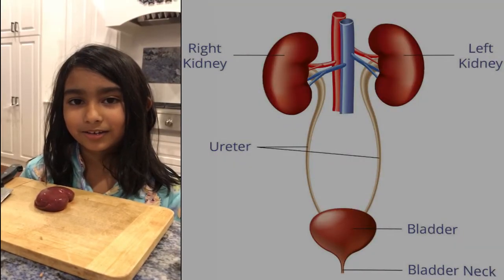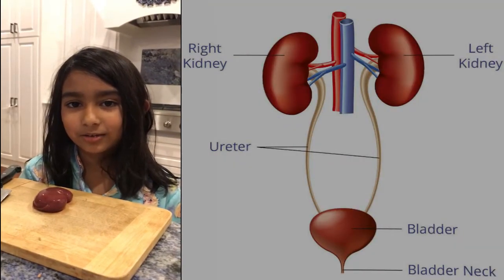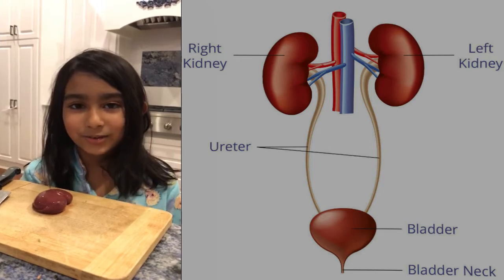My name is Hibah Ghori and I am dissecting a goat kidney. I am six years old.